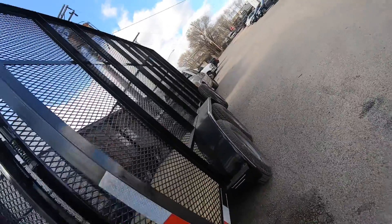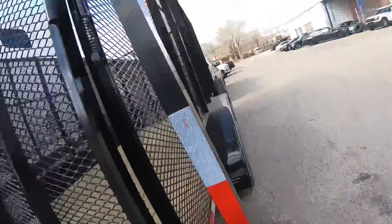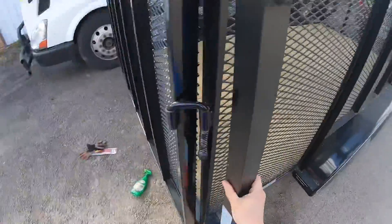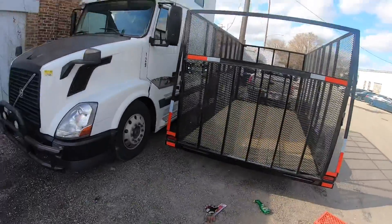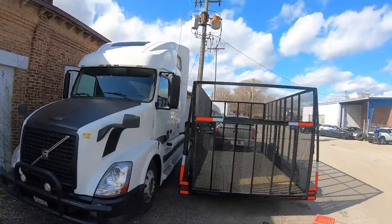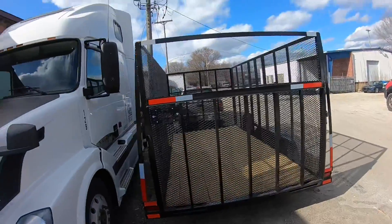I might as well put another one on this side. I'm going to put some white ones on top. That's enough for today.